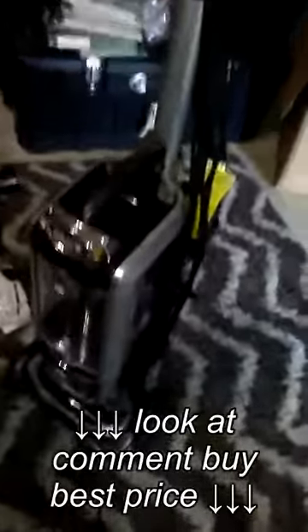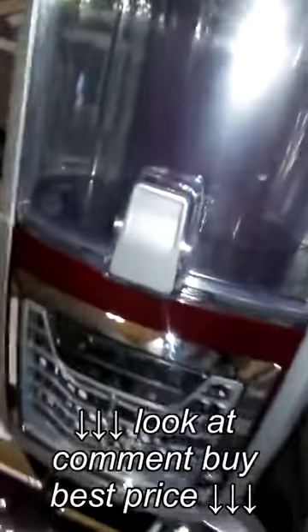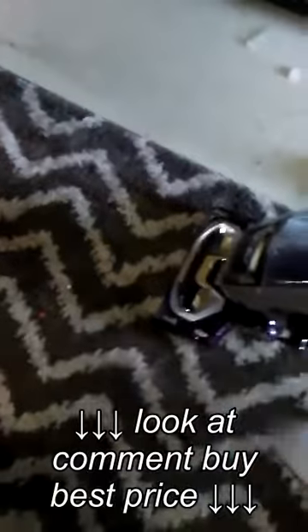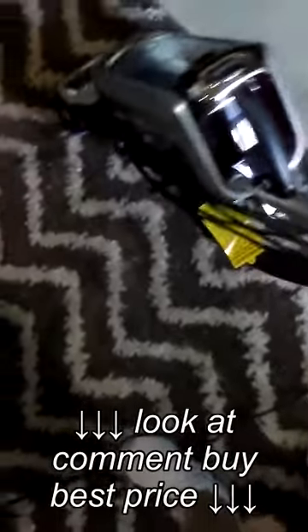Alright, first run of the Shark Rotator Lift Away. You just hold it there with your foot. It's not too bad.